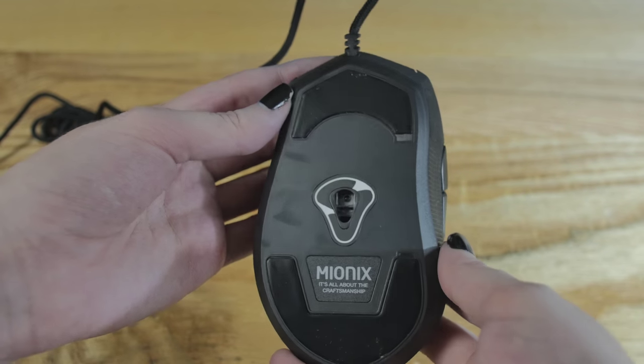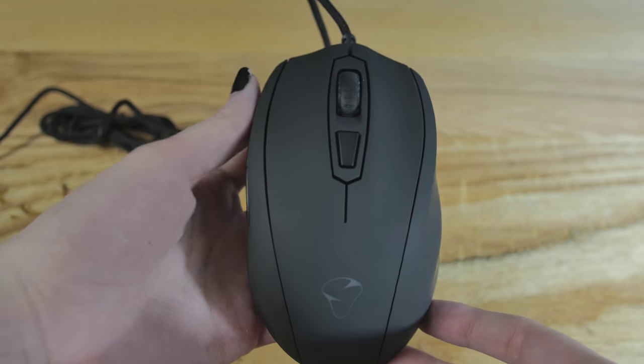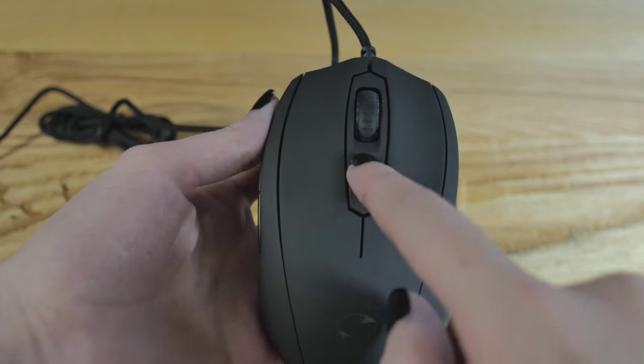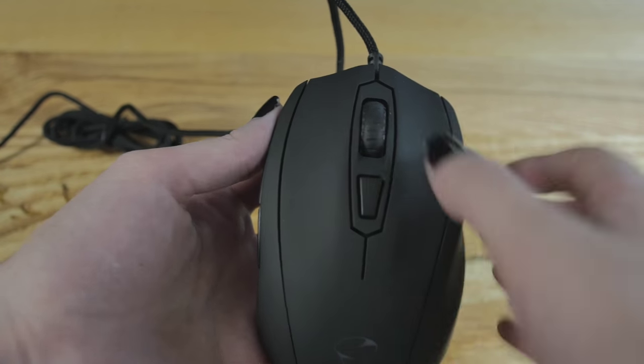No buttons on the other side of the mouse — nothing at all. We have our two main clicks with Omron switches. In the middle, we have our scroll wheel. It doesn't feel too bad — it's not the best I've ever felt, but it's a damn fine scroll wheel. You can depress it for a click.